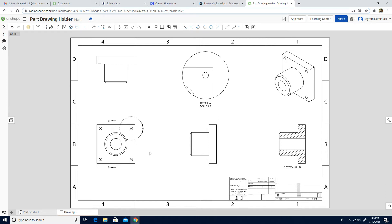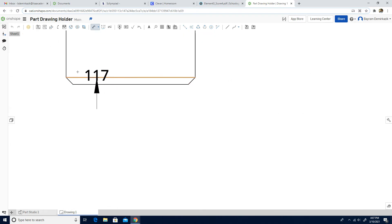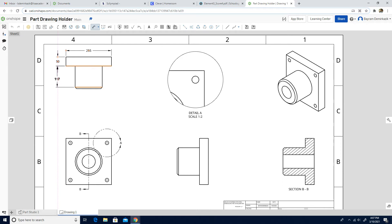Next, we are going to use the Dimension tool and put all the dimensions. I'm going to click the Dimension tool. The top is 255, this part is 50, and the distance from here to here is 117.